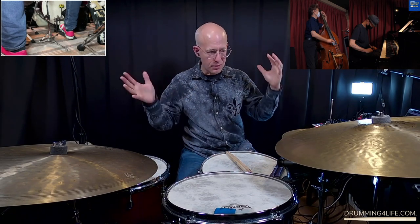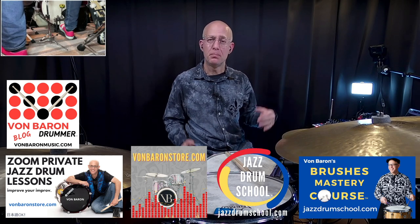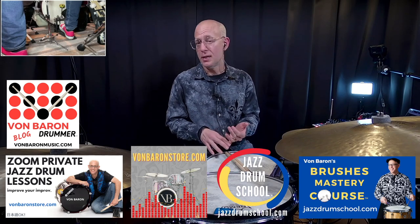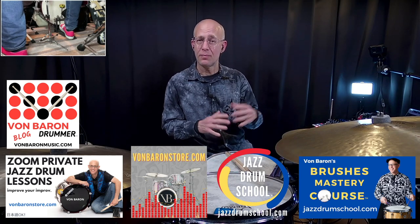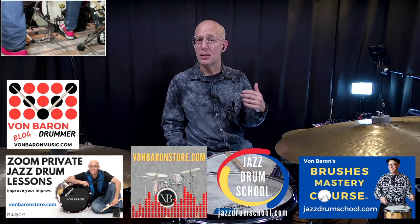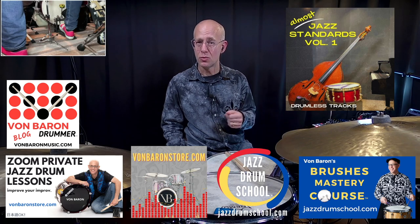I hope this breaking-it-down section by section is helpful, and I hope it gives you some insight into what I'm thinking about when I'm trading fours and soloing with a band. I have a blog at vonbeerenmusic.com focused on how to connect your drumming to music and to the other musicians you play with, how to stay healthy for drumming, and the music business of drumming. I also teach Zoom lessons — you can sign up at vaughnbarronstore.com. You can also download the drumless track version of this video, again part of the Almost Jazz Standards Volume 1 drumless track collection, also available at vaughnbarronstore.com. The song is Belmont Avenue.